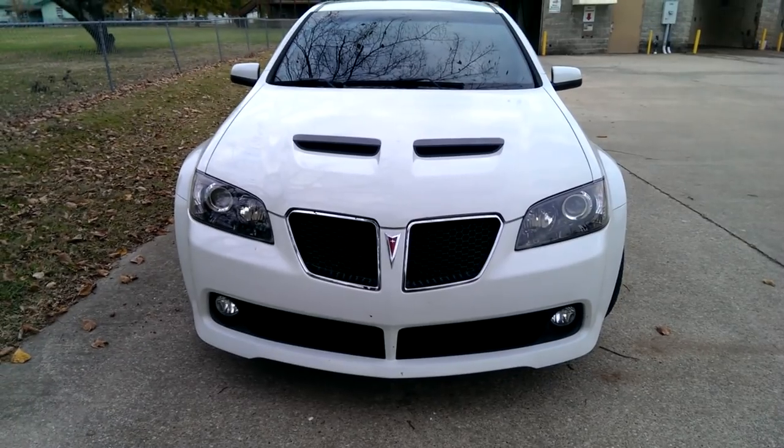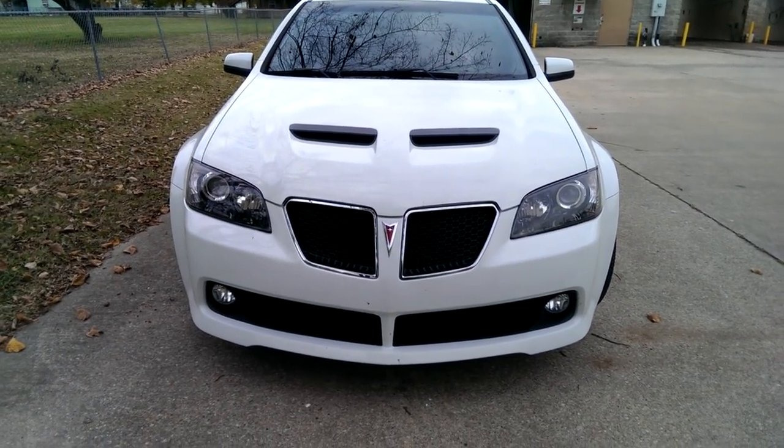Hey guys, this is my video. I just plasti dipped my car and I'm just showing what it looks like.